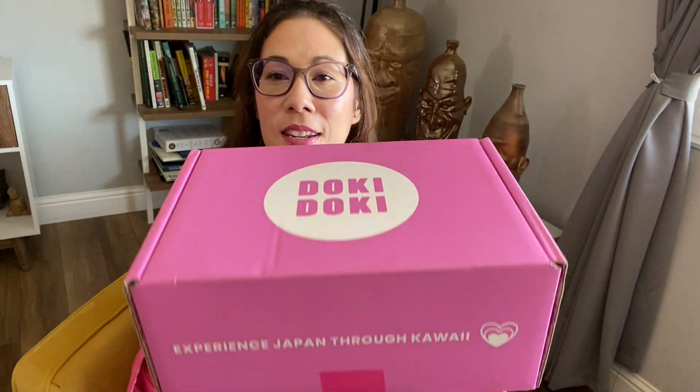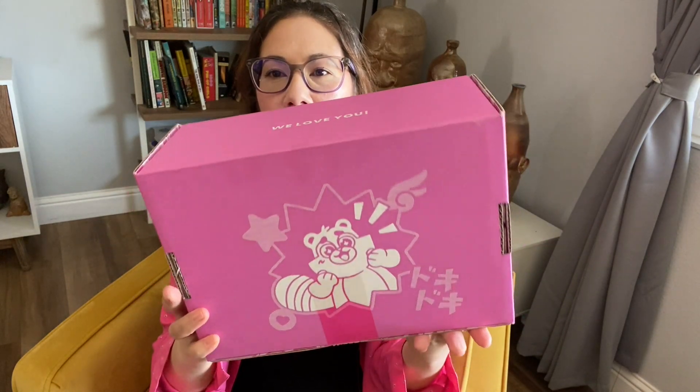Today I'm going to open my last one and it's a Doki Doki box. I think this one has cute little goodies like anime, manga, little fun figures, things like that in this box. So let's go ahead and open it up and see what's inside.